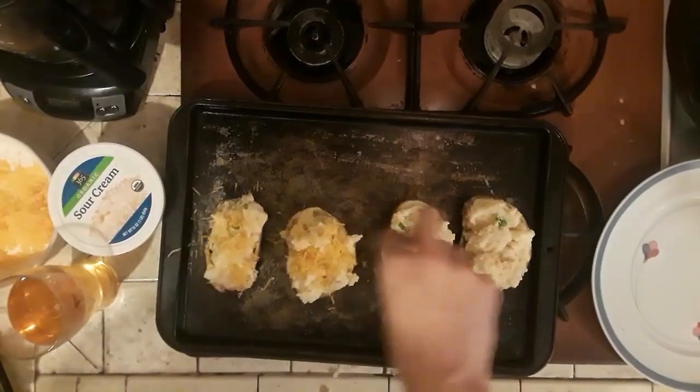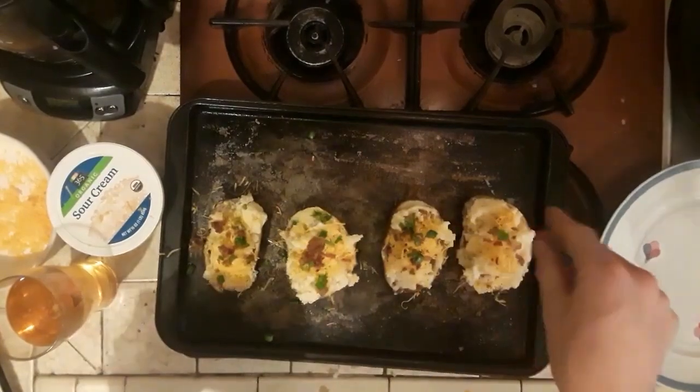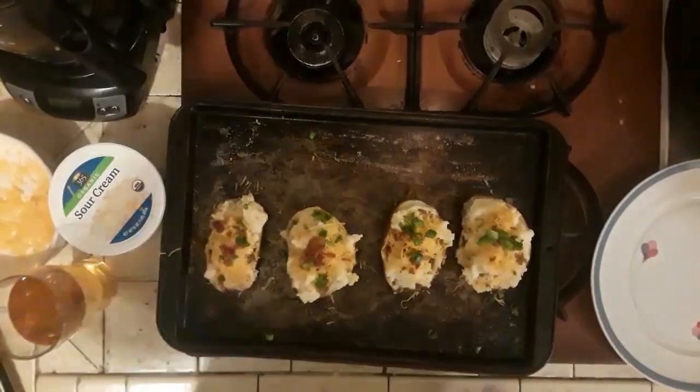Top them off with a little bit of cheese, some bacon, and some scallions. I recommend doing this on a nice baking sheet because you don't want to put these directly on the rack. Then throw them back in the oven — make sure you didn't turn it off — and bake them again for about another 15 minutes.